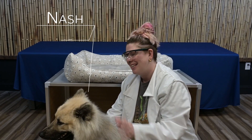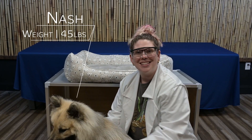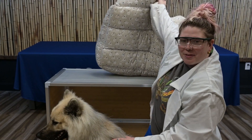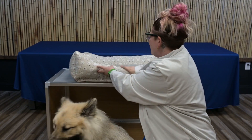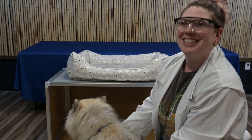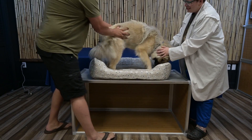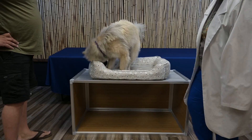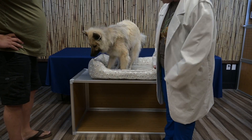For my next guest, he might look a little familiar — it is Nash the Zen Pop. We're going to pop him on his bed on top of the screen. You can see that there's nothing on here. I'd say it holds. I think we're good.